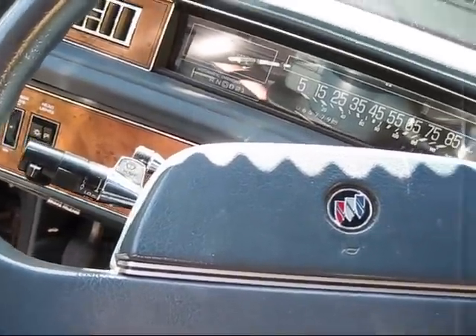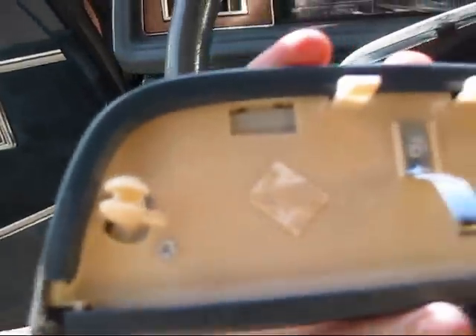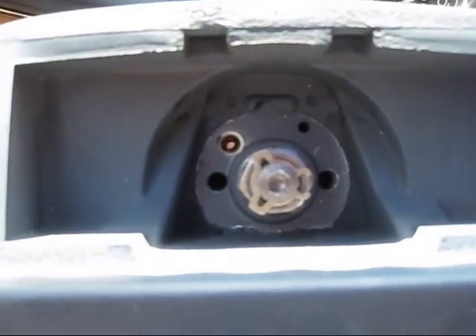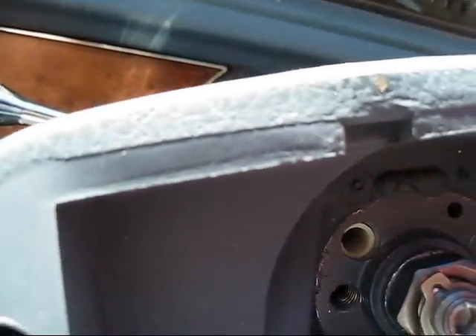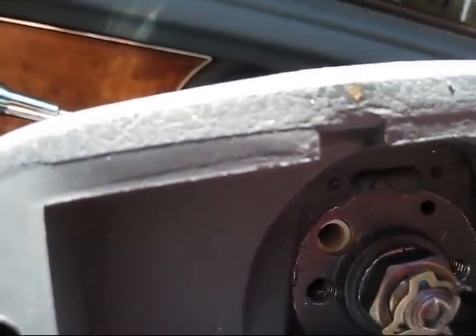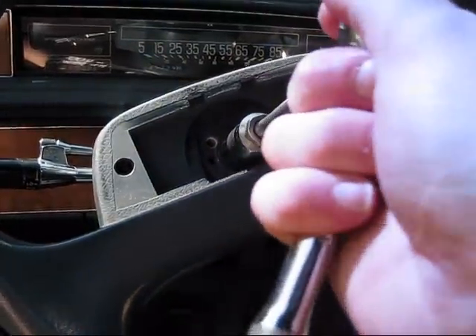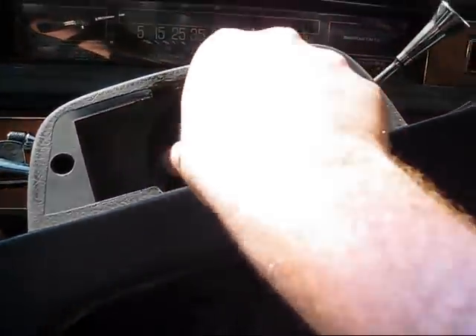Now we need to pry off the horn button or horn cover. It should come out fairly easy — just held in by those two little clips there. Now we've got to get that clip off there. Get the clip out. Now that we've got the clip off, we're going to take the nut off.